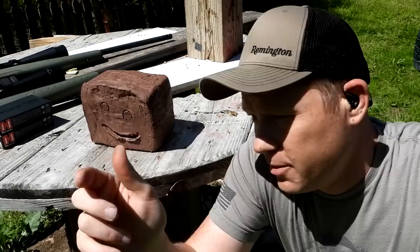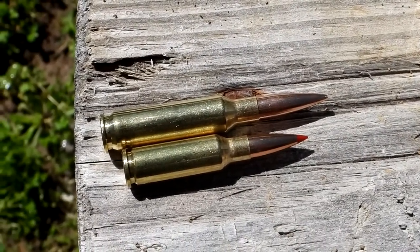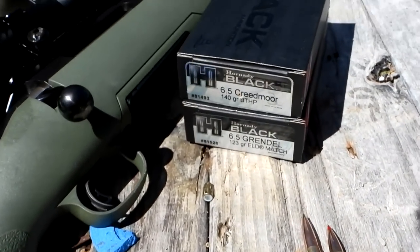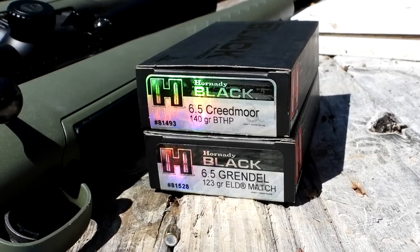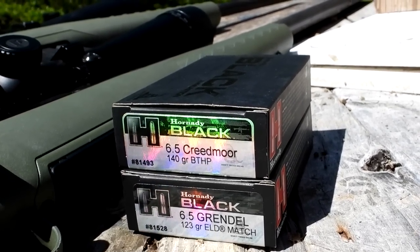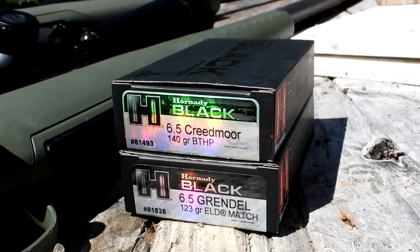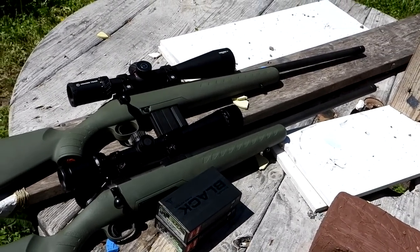Clay blocks at 100 yards, the Grendel versus the Creedmoor. Let me show you what we're slinging here — going to 100 yards to see what happens. The Grendel is the shorter one, the Creedmoor is the bigger one on top. We've got some matching ammo today — Hornady Black. The Creedmoor is 140 grain and the Grendel is 123 grain.